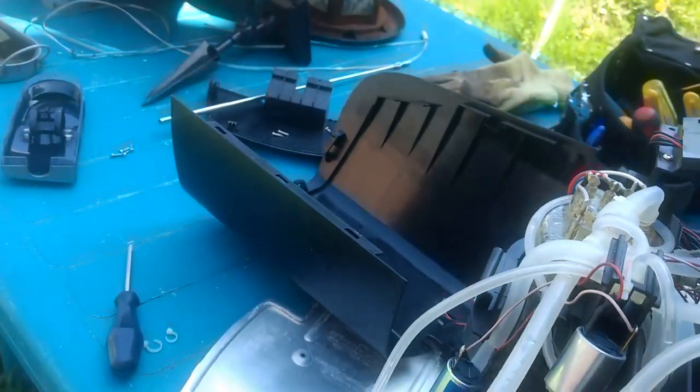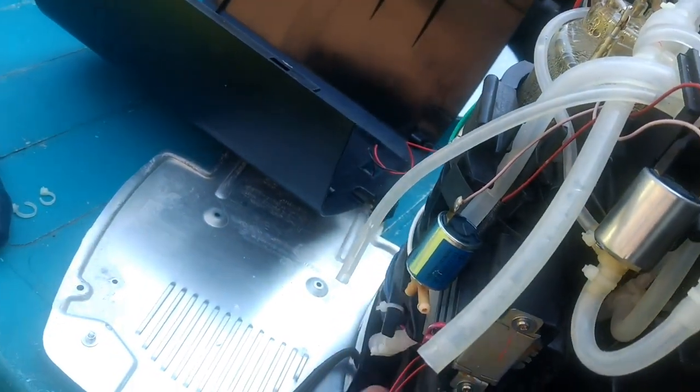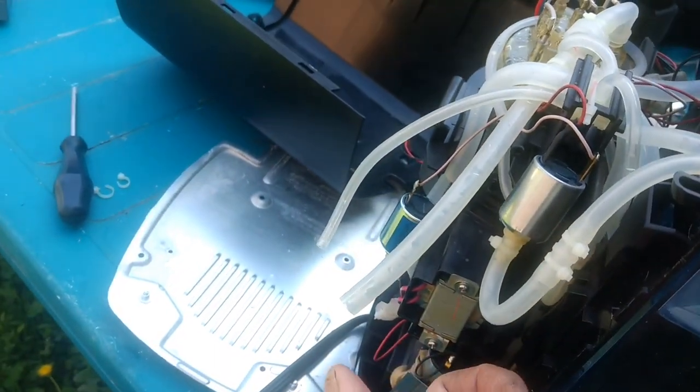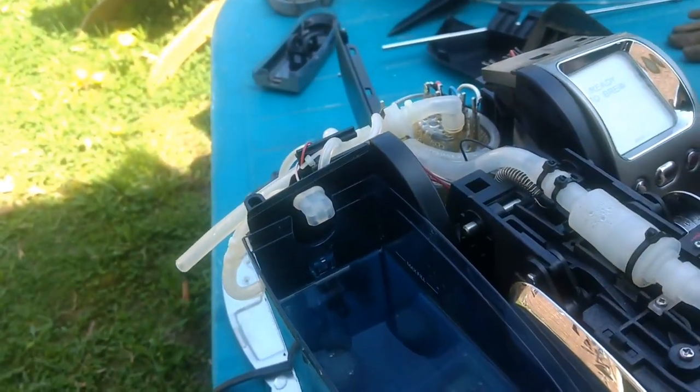What I've discovered is that the large hose that comes off the solenoid — if you block it as soon as the water starts to pump — it goes very quickly. Let's see how long it takes.